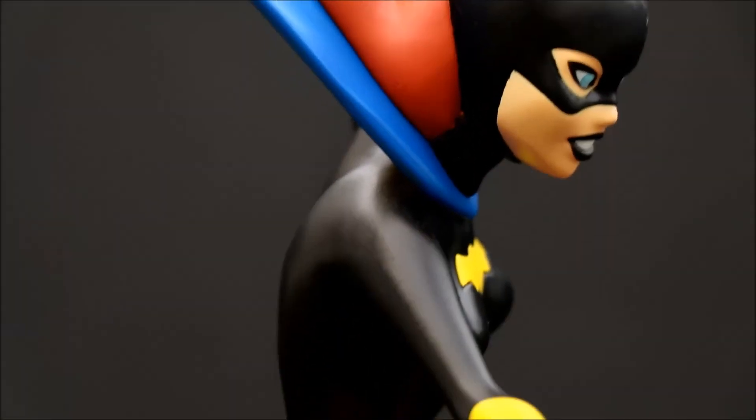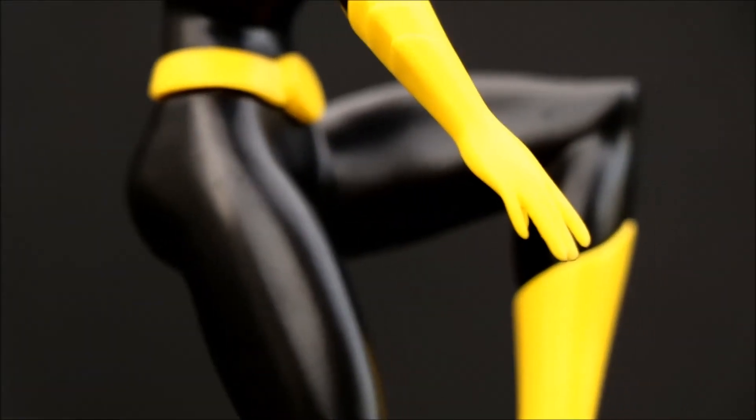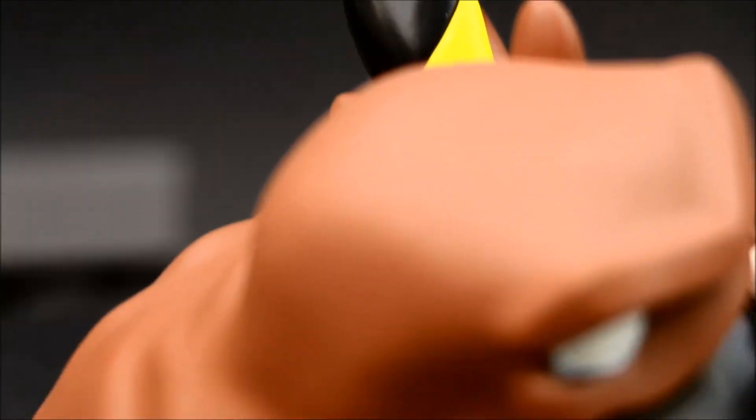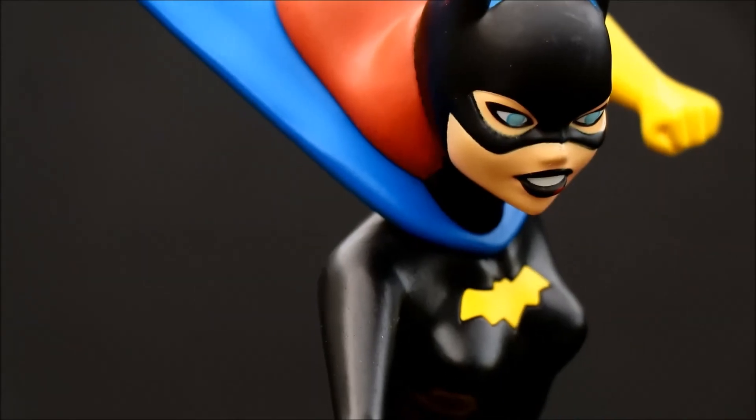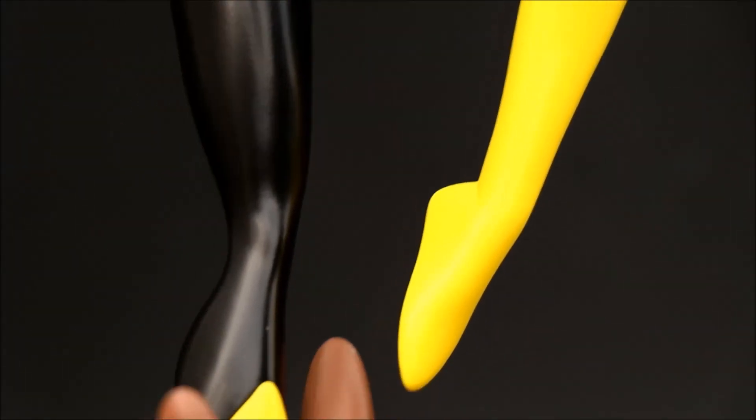I do wish the cape had a little more dimension — was a little more three-dimensional. I think it makes sense that it's so flat since she's jumping down and the wind is blowing it, but I think it would look better if it had a little more body to it.